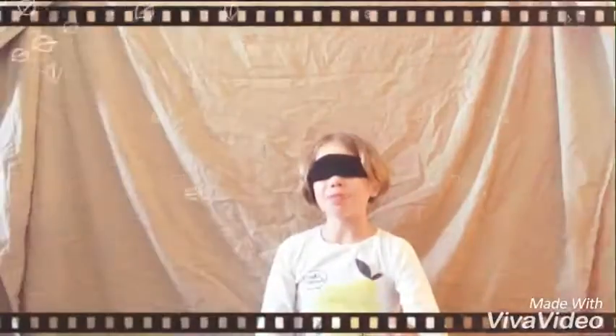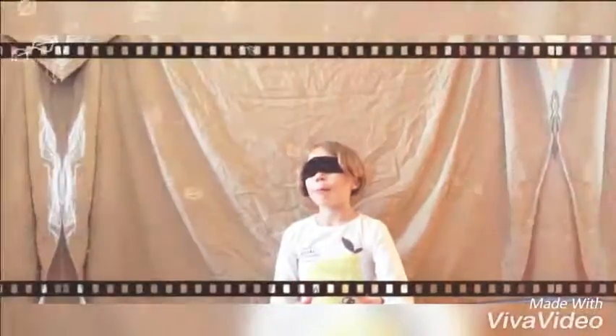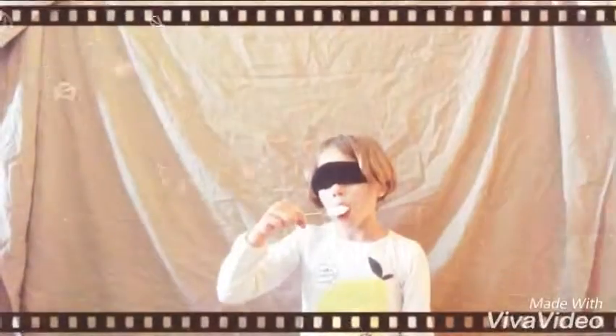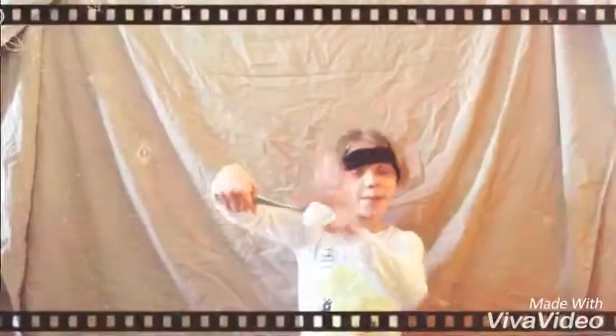Yogurt. What kind of yogurt? Lemon. You'll hear it. It does not look like this. This does not look like this. This is strawberry.